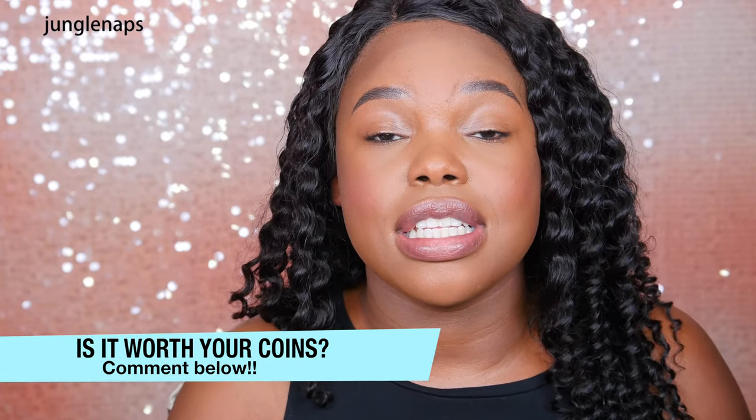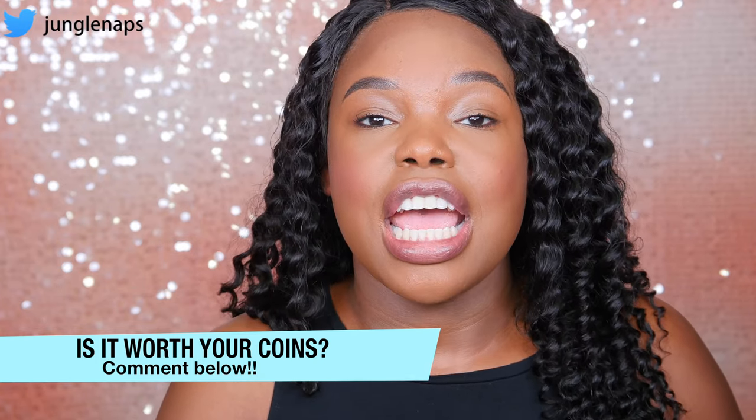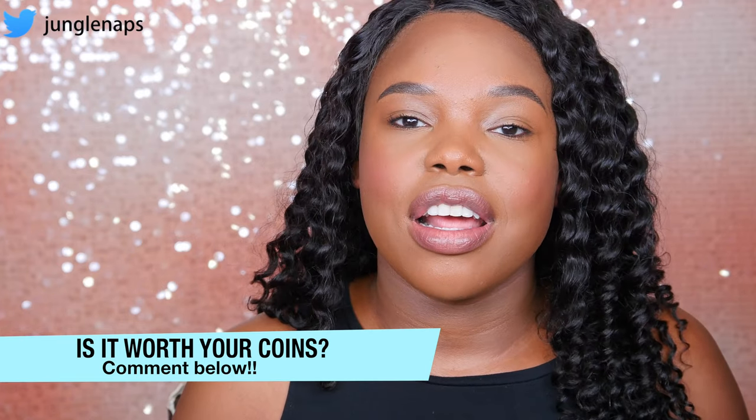I love hearing your opinions down in the comment section, so please let me know if you would buy this or not. And if you have, let me know how you feel about this product in the comment section. Don't forget to go ahead and check out my beauty reviews playlist — I do have some pretty cool reviews in there that could be helpful to you guys. Don't forget to click on that. I love you guys and I will see you in the next video. Bye!